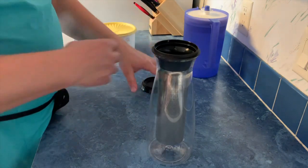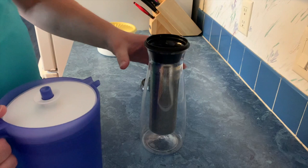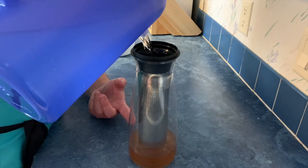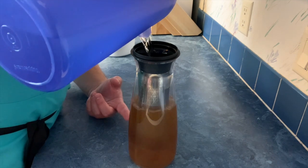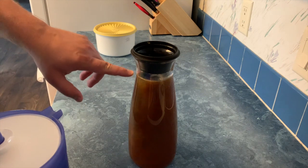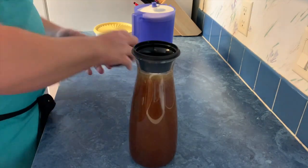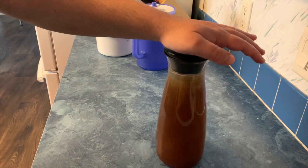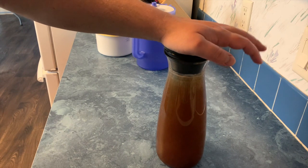The next step is adding water. We're just going to take our water and pour it right in, and you can see it begins the process already. We've got it all the way full now. Then we put the lid on and we're going to put this into the fridge for between eight and sixteen hours, depending on how strong you want it. The amount of time you leave it brewing is another way to adjust the strength.